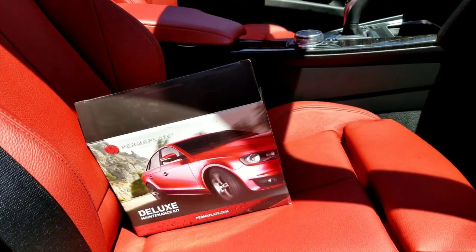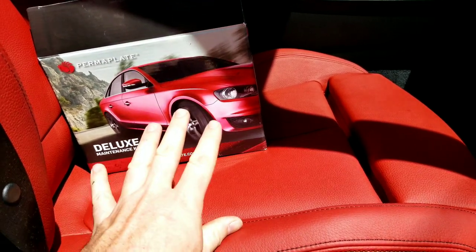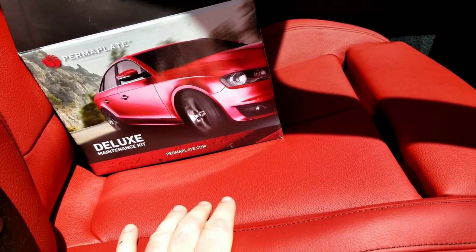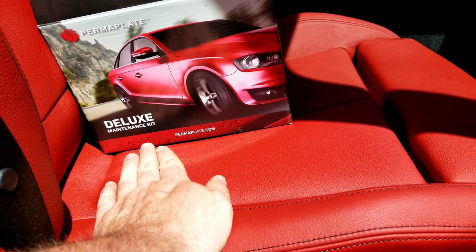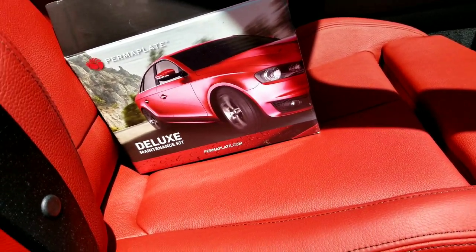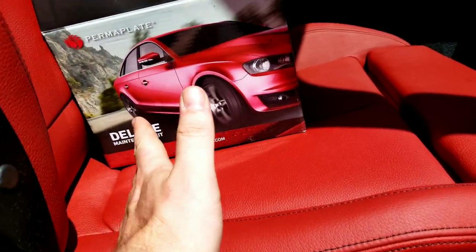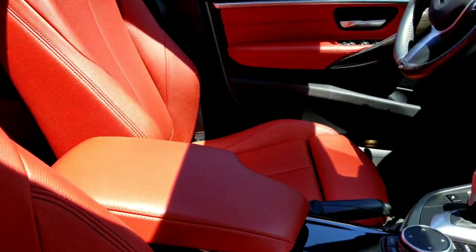In this video I'm going to be showing you the best products I use for treating leather. It's the Perma Plate — it works really good. This whole car is Perma Plated. The dealer where I got this from offered the service — it was like five hundred dollars and they give you the maintenance kit with it. So anyway, this car is Perma Plated.